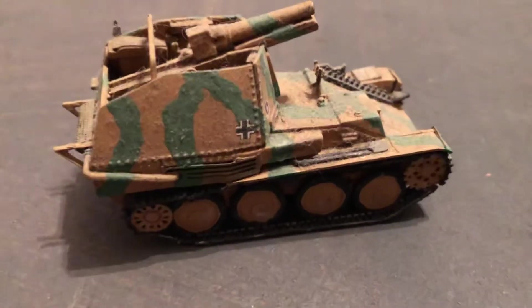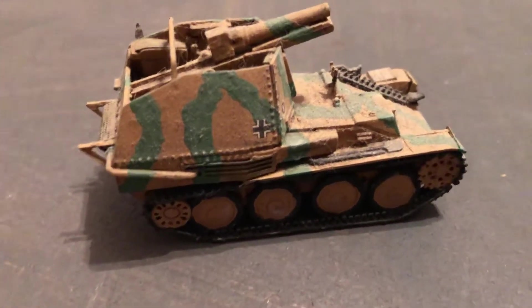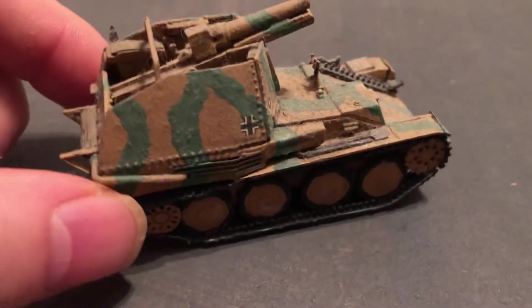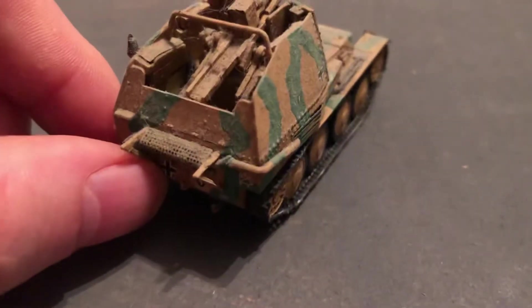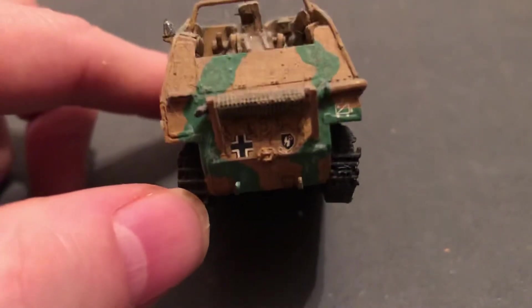In footage of the Battle of the Bulge, you can see these types of vehicles — a few of them. Very brief footage of them in a field. And I believe, studying that, they had five of them, and then they were lost, either due to the battle conditions or running out of fuel — they had to be abandoned.